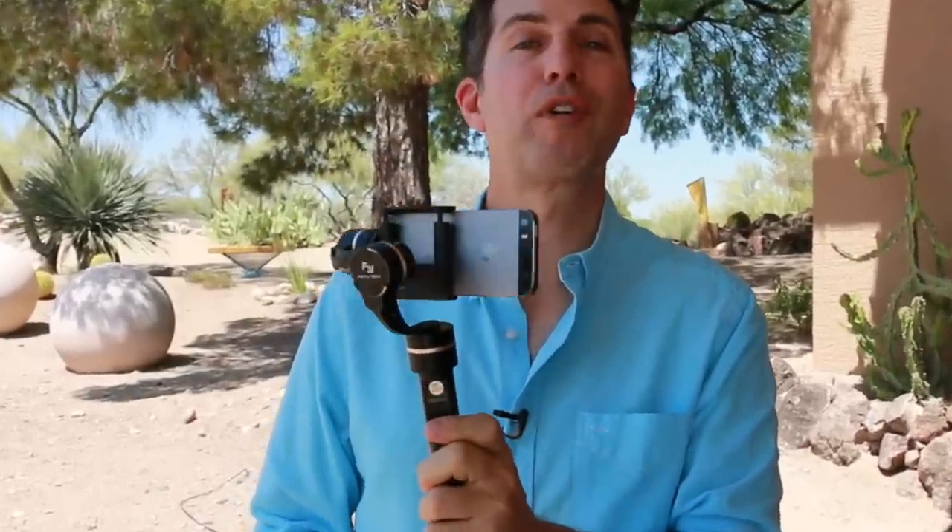Hi, I'm Mike with Mike's Road Trip, a travel video blogger, and today I'm going to give you a look at the all-new Featek G4 handheld gimbal for stabilizing your smartphone footage.